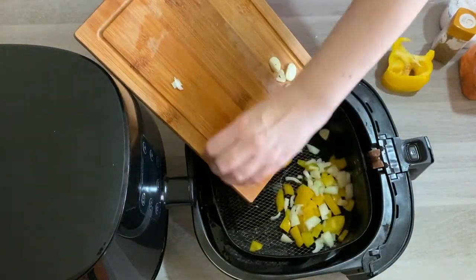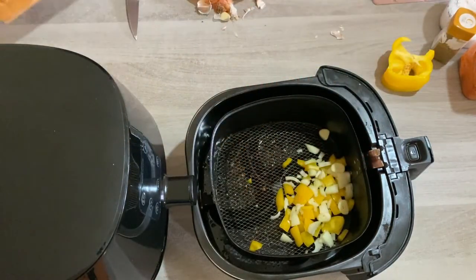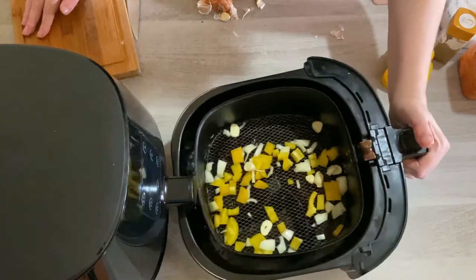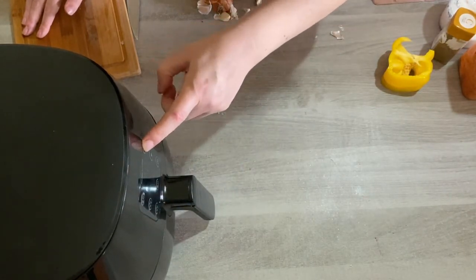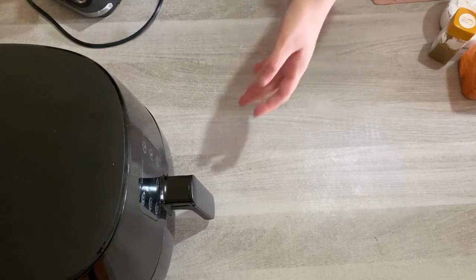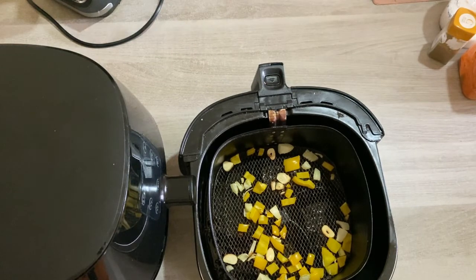Get the last little bits that are stuck and then spread it all out. You're aiming for a quick five-minute cook time at 180°C / 360°F. Now we have our roasted pepper, onion and garlic, and it's ready to be thrown into the soup maker with the other hummus ingredients.